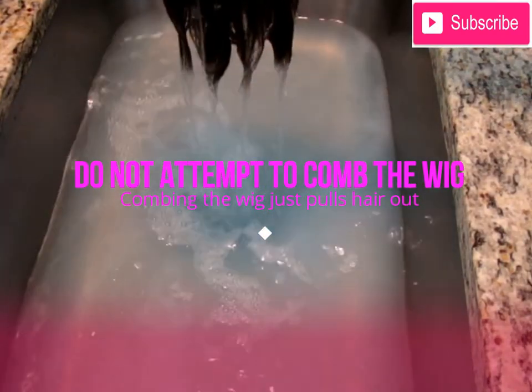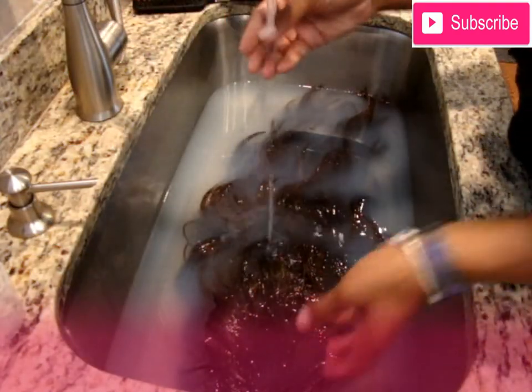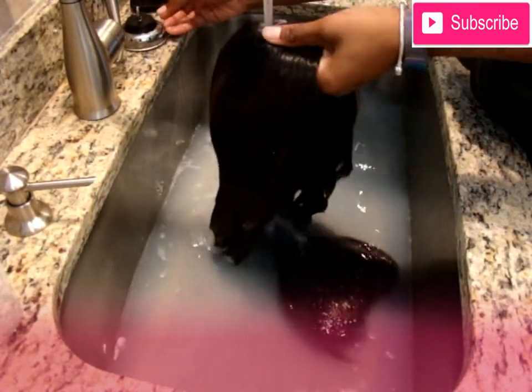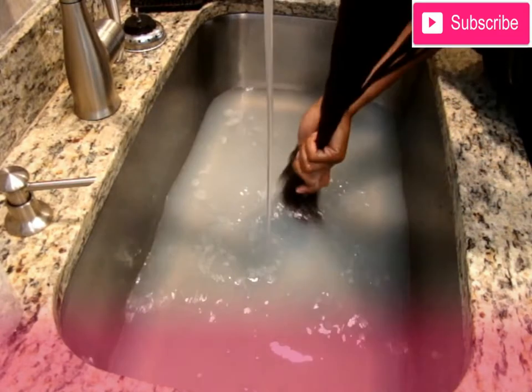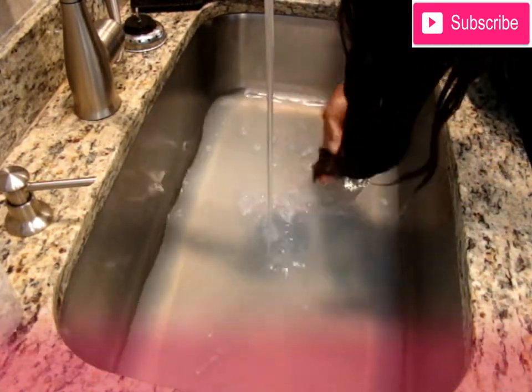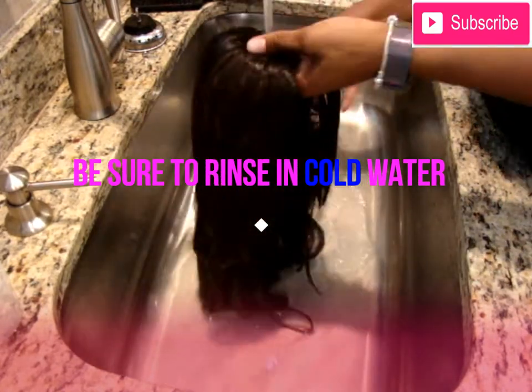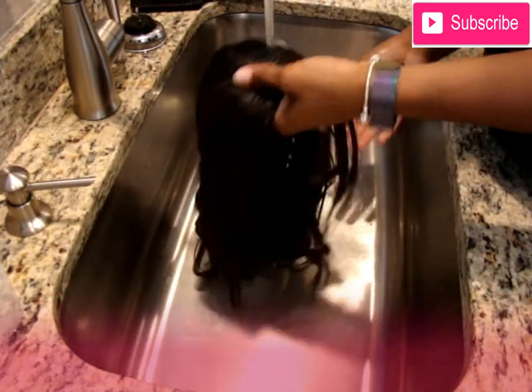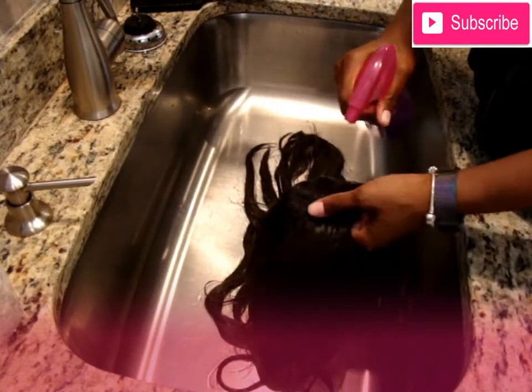I'm running it through the water and trying not to tangle the wig, so don't go through with a comb or anything like that because it just causes tangles — it's best to comb a synthetic wig when it's dry. Here you'll see me let that hot water out and rinse it, first in cold water, getting all of the soap out of that wig.